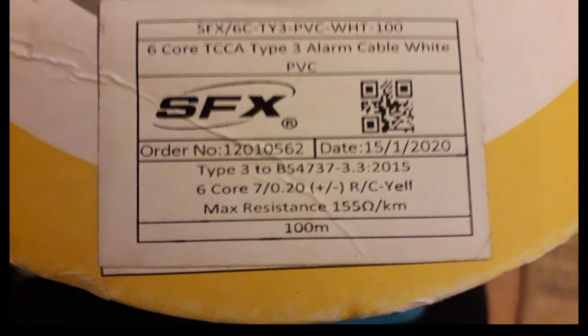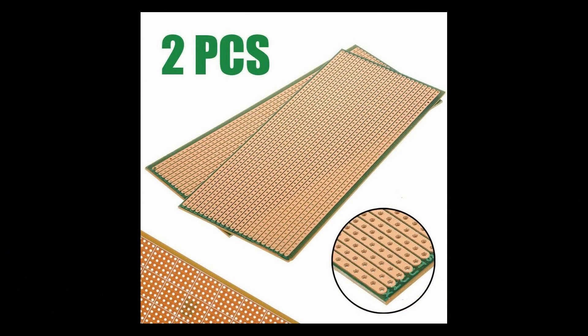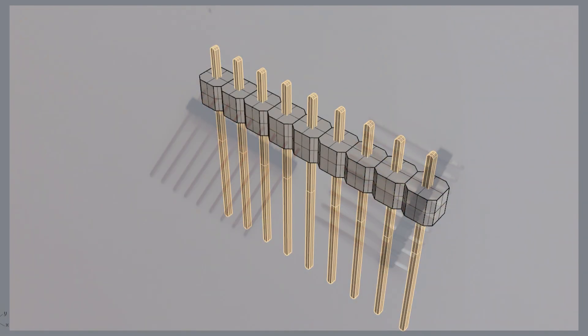So what you need first is some wire — multi-core — and some PCB board from eBay, and some headers from eBay. They have to be the 19mm ones, and first off I break them into groups of nine.